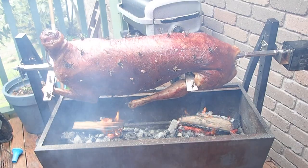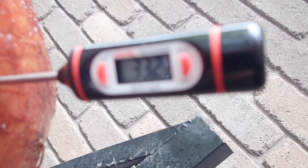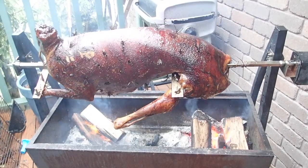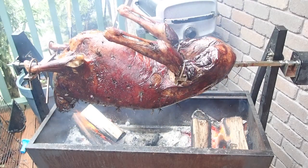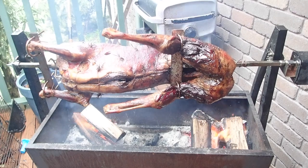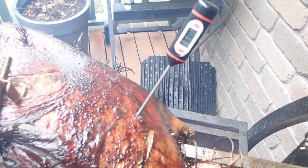Throughout the day I regularly spritzed it and stopped to check the progress of the meat. When probing for temperature, make sure you find the deepest piece of meat. When the back legs are straight, it's usually where the thigh bone connects to the hip bone on the back legs. After about eight hours of slowly turning over a fire, the lamb had reached my desired internal temperature — I probed it and it was at about 63.